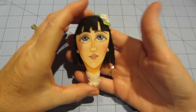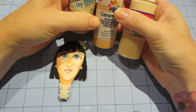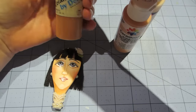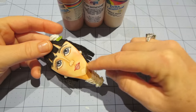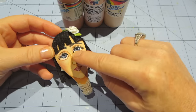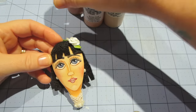I ended up using three different colors — this is Ceramcoat paint: flesh tone, medium flesh, and dark flesh. I think I even put burnt sienna under the neck to really make that pop. The line work is just the dark flesh.